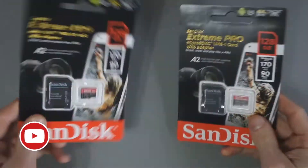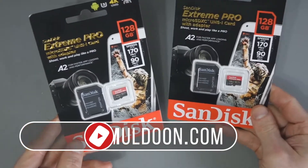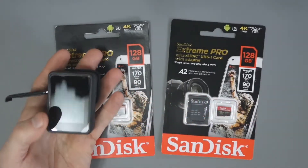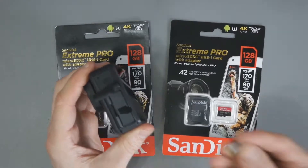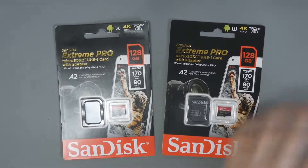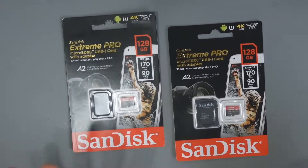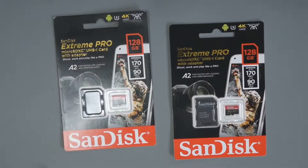I have two SanDisk Xtreme Pro micro SD cards — the 128 gigabyte versions, which should be enough for recording with my action cameras. Before I was using a Samsung Evo with my GoPro, but the SanDisk Xtreme Pro is regarded as one of the best cards you can get for 4K recording, and I do want to record in 4K from time to time, which is why I bought these.